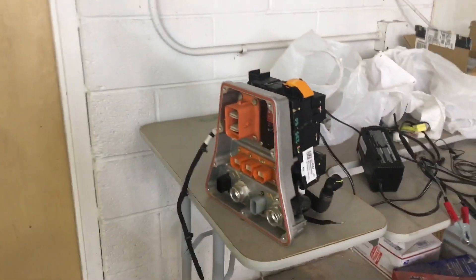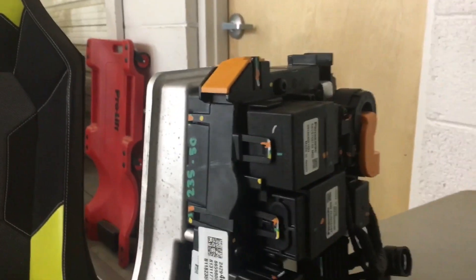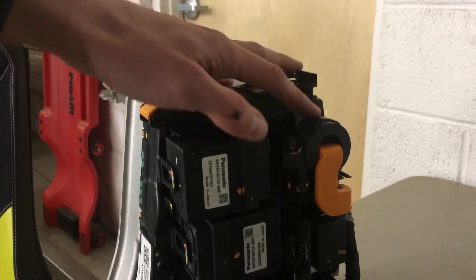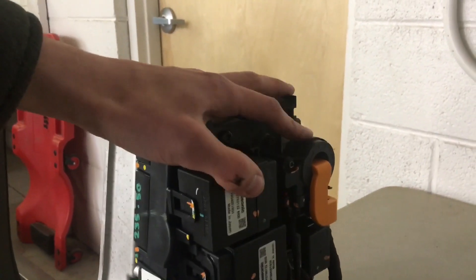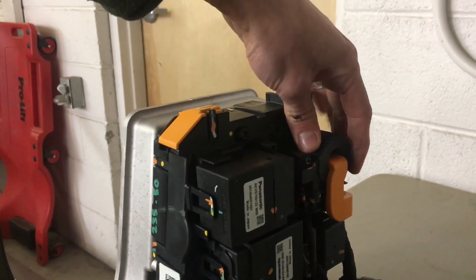By the way, Chevy Volt battery packs — first gen and second gen — both have some really nice relays, main contactors, and current sensors that work with Thunderstruck. The current sensor works with Thunderstruck's battery VMS and their display, and we're going to reuse the main contactors as our main contactors.